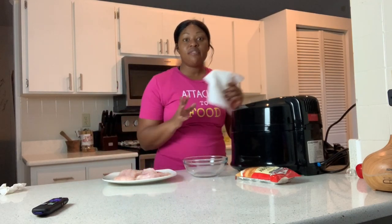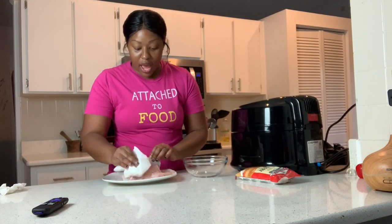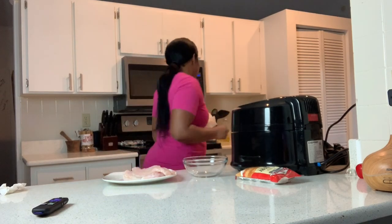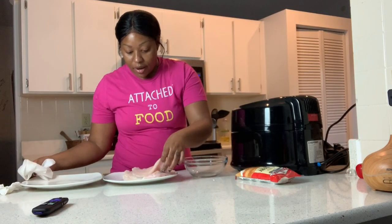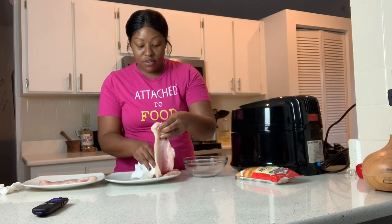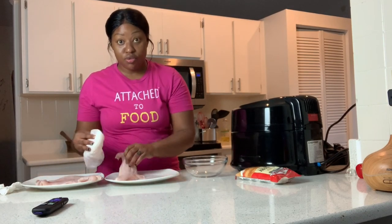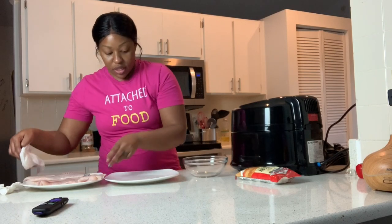The next thing you're gonna do is rinse your catfish — rinse everything you cook — and then pat it dry. I already rinsed it, but this plate is wet so I need another plate. Pat it dry and transfer it to a dry plate if needed, because you don't want it too wet. Even though it's air frying, you're still frying it — don't fry water.